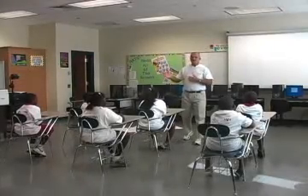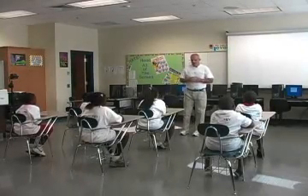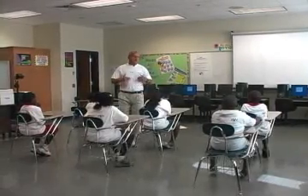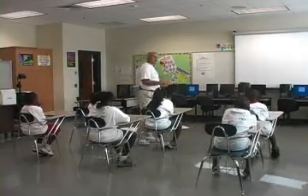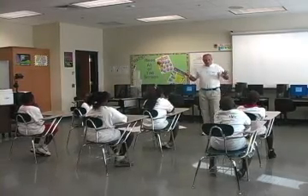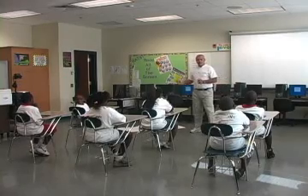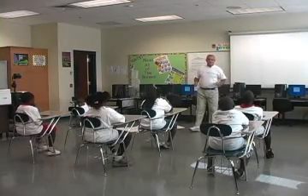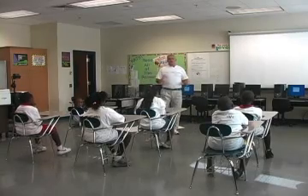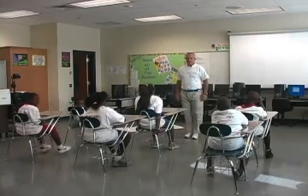We're back with desk exercises, or deskercises, and what we're going to do this time is we're going to lift weights. We're going to try to make ourselves somewhat stronger. Now these can be done right in the chair, and we don't have to have any big weight lifting system. We're just going to use our own body weight.